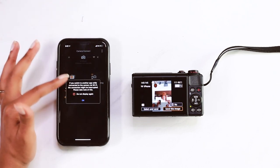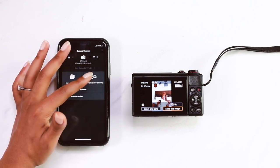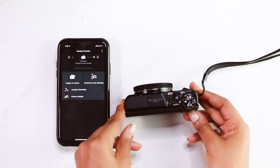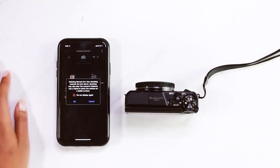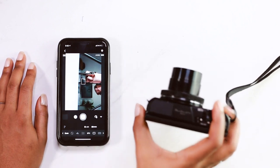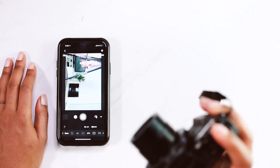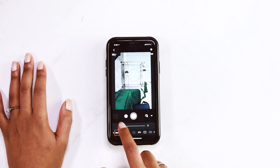Now onto the good stuff — remote shooting. You can select that option. It's going to warn you with a disclaimer: make sure you pick up your camera because the lens will project. Y'all don't come ask me for no money if you don't pick up your camera first. Would you look at that? We are all set up to start shooting remotely. The first thing is that you can zoom — let's hit that zoom, get on up in there.